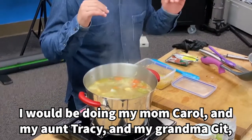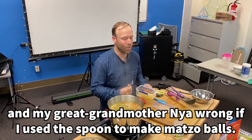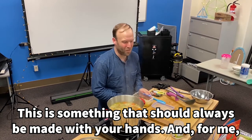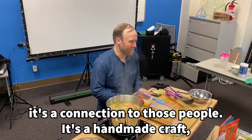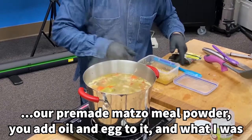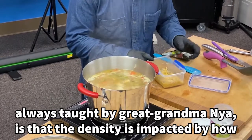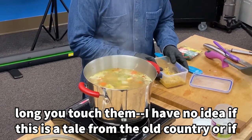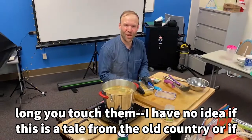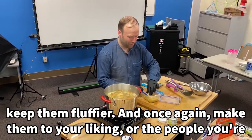I would be doing my mom Carol, my aunt Tracy, my grandma Git, and my great-grandmother wrong if I used a spoon to make matzo balls. This is something that should always be made with your hands. For me, it's a connection to those people — it's a handmade craft. Great-grandma taught me that the density is impacted by how long you touch them. I have no idea if this is a tale from the old country or if there's any food science behind it, but I believe it. So you want to work quickly when you make matzo balls — that will keep them fluffier.